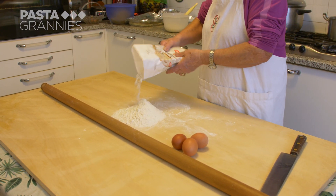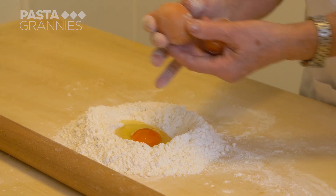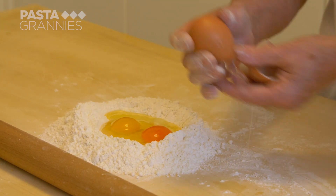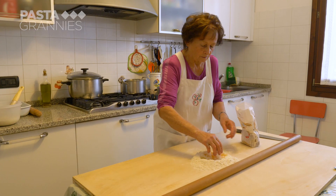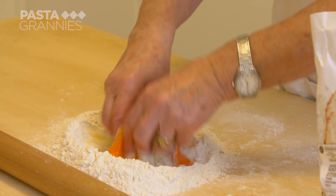She is using 300g of Zero Zero flour, with which she makes a well. She cracks three eggs into it, scrambles them with the tips of her fingers, then mixes them in with the flour.